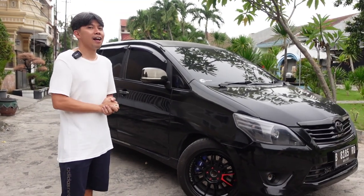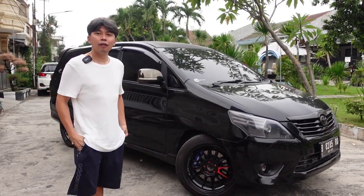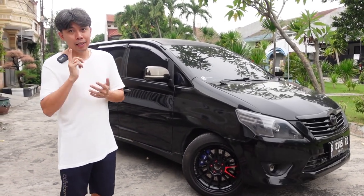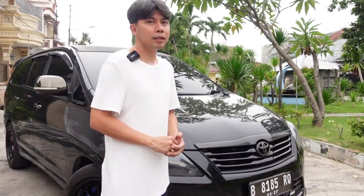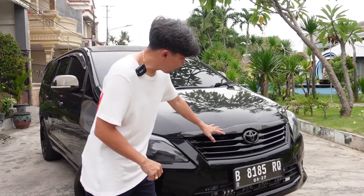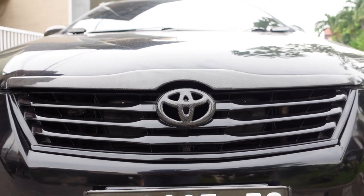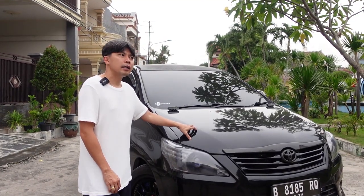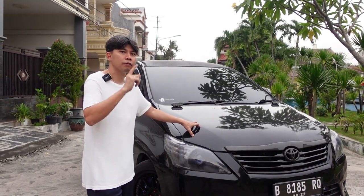Koko Pepan akan terangkan apa aja yang sudah dimodifikasi sama Innova KD-nya Aron. Kita tengok bagian depan dulu ya. Bagian depan, karbonnya selalu di carbonara. Itu grillnya di karbon, logonya di karbon. Kemudian mobil ini sama kayak vlog Innova KD yang warna hitam doff.